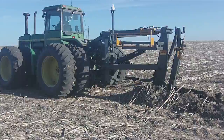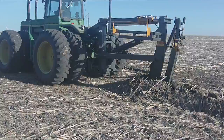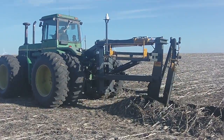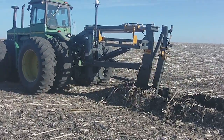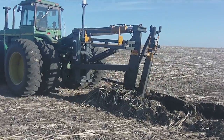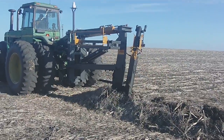Back at the trench where we started, it's being connected up to a six-inch plastic tile, which then takes it to the outlet. Once this tile has been laid, it'll all be GPS mapped out and we'll get a printout of it. If there's ever any problem with this tile, we can go right back to the area using global positioning systems and pinpoint the area that needs to be looked at.